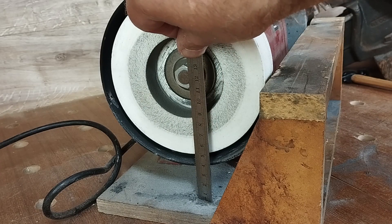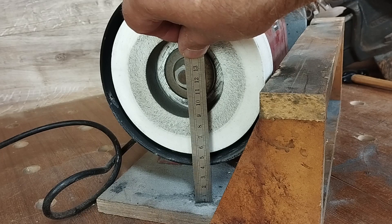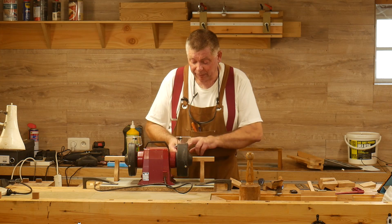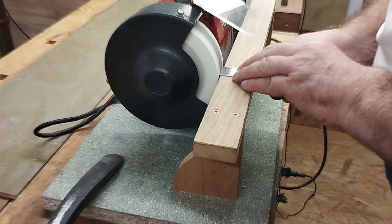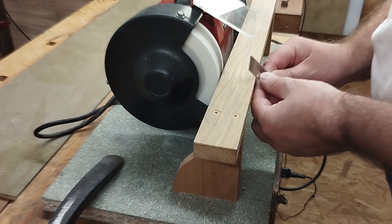The rail itself is level with the centre lines of the wheels, and so if I want to just clean up the end of a piece of metal, for example, I can put that on there and I know that the wheel is coming down vertically at that point and I get a square end.